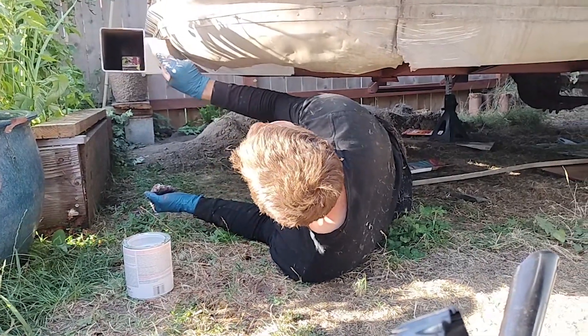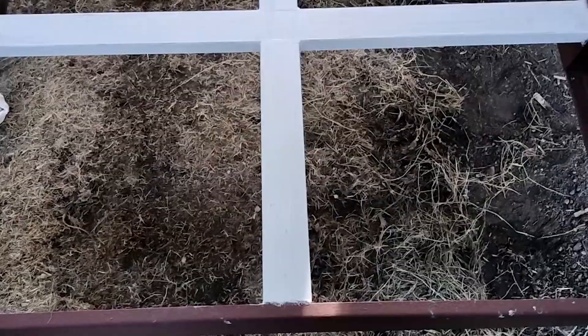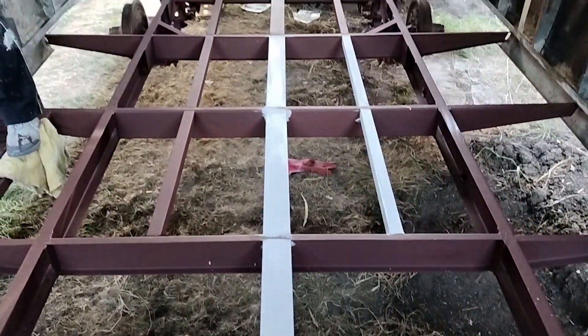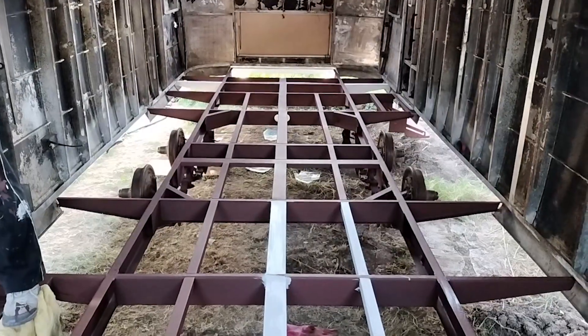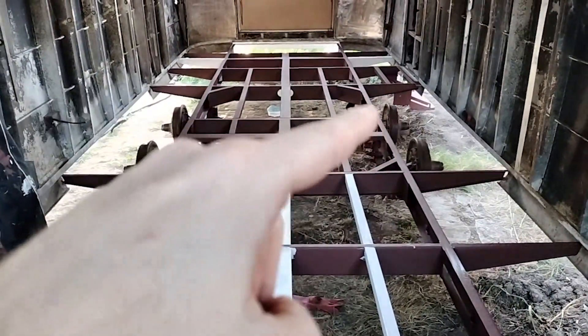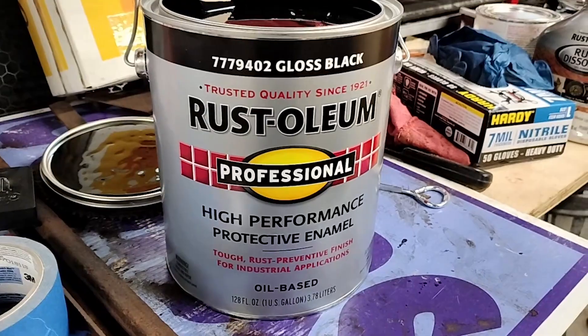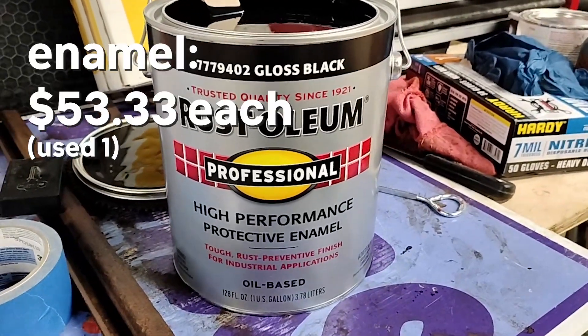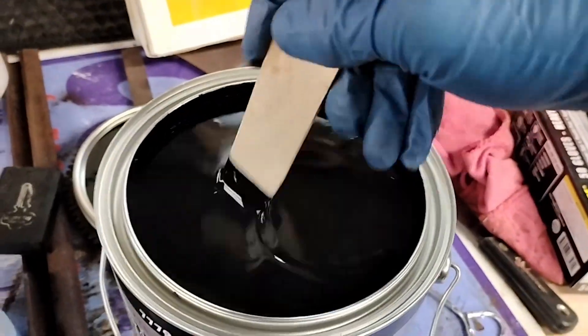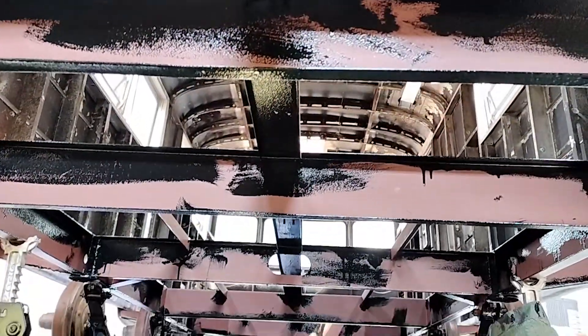We better use this trailer a lot! Here's a very clear representation of what metal was replaced and what wasn't — everything here is primed now except for the wheel bits. For the final coat we're using this Rust-Oleum gloss black enamel paint.